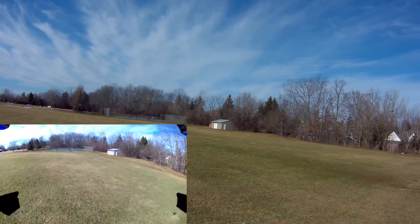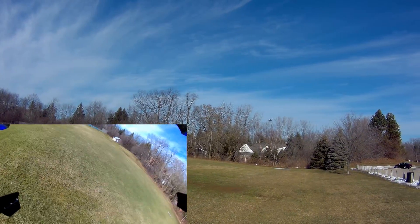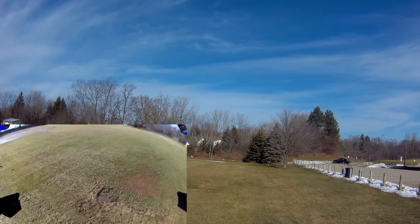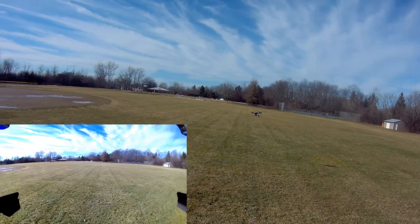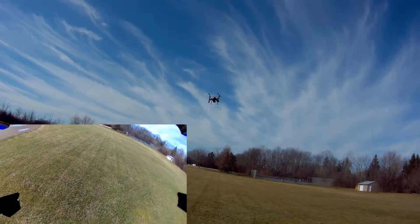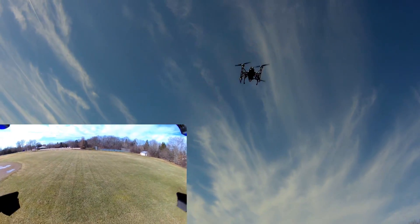Something happened there — I don't know if I lost connection. It's dipping again. I don't know what's happening — let's bring it back. I don't know if the wind is doing something with it. I don't want to get too close to me, it is a big boy. Let's test the one key return — we launched off facing this direction so let's take it out. I'm going to hit one key return now, and it is flying back. The wind was blowing it to the right there, but I would say that works.